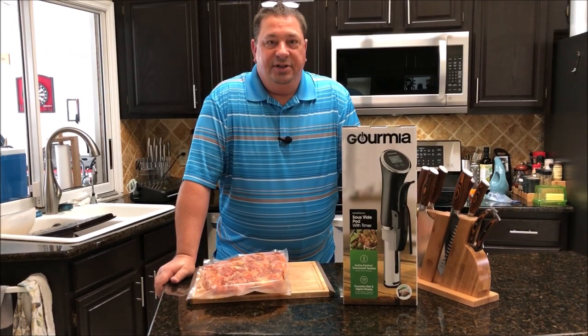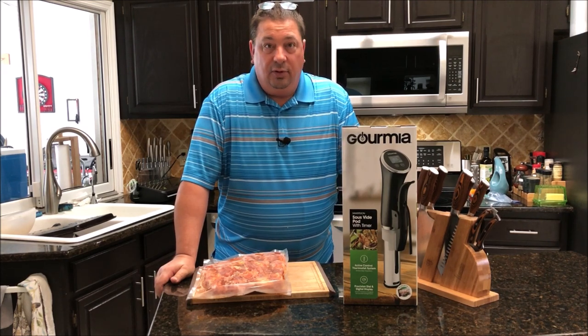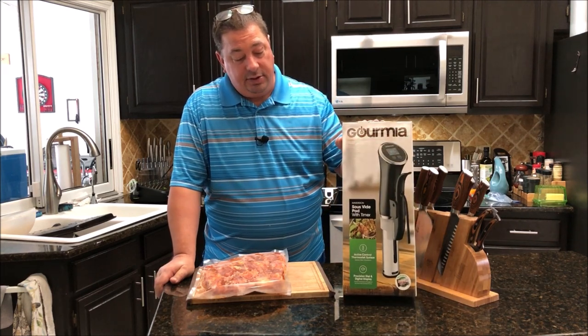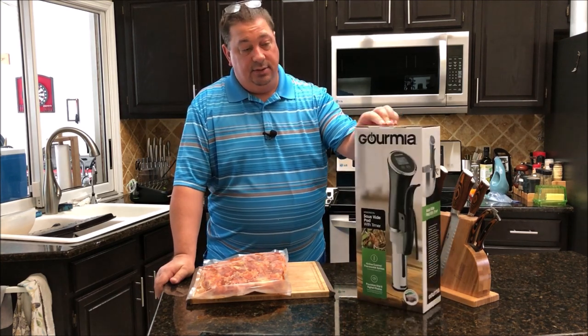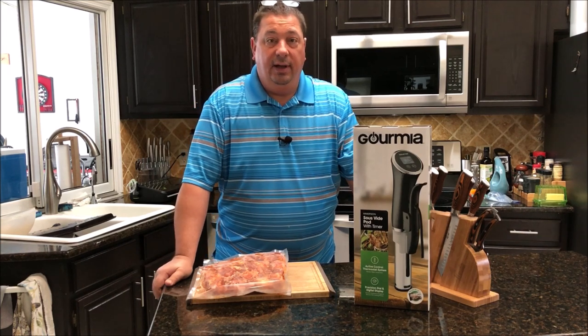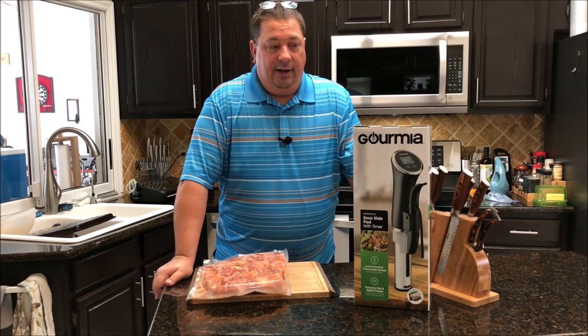Welcome back to the Fire & Water Cooking Channel. I'm Darren and today I'm going to do a real quick cook. While I'm cooking, I'm going to try out the Gourmia GSV-138. They sent me this to do a quick little review on, and they said I could go ahead and give it away to one of my Facebook or YouTube followers.